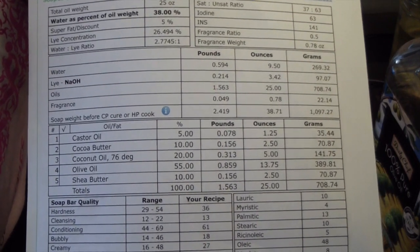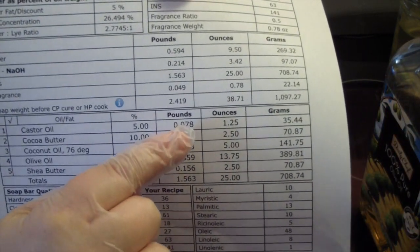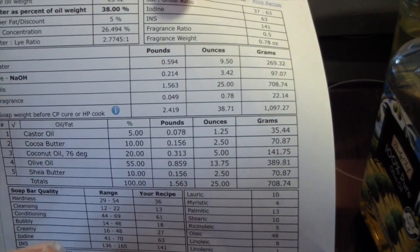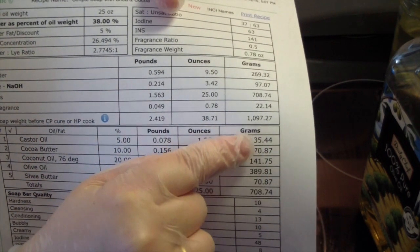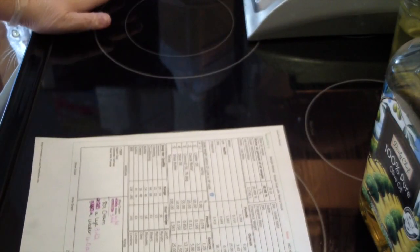You can do this in SoapCalc, which is where I did mine. If you notice, under SoapCalc it gives you the options for pounds, ounces, and grams. So depending on how you want to measure your soap, you can do it either way. I always work in ounces, but if you feel more comfortable doing grams, by all means work in grams.